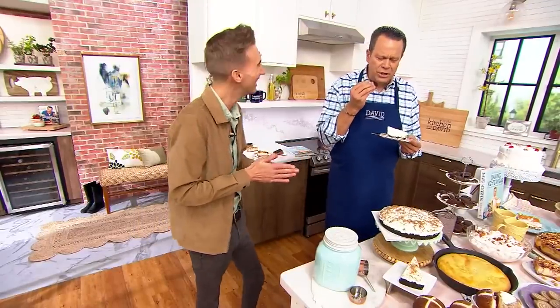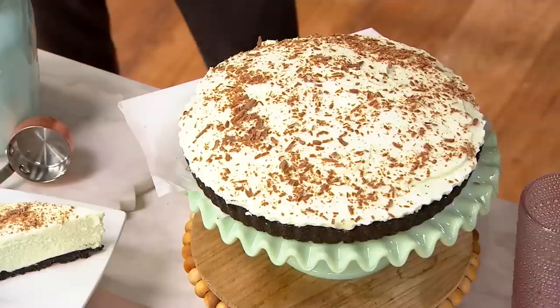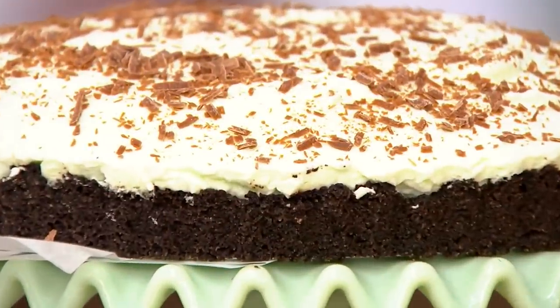And chocolate mint? Even better. Oh, there's a chocolate cookie crust! Yes, precisely — a chocolate cookie crust, and then this is sort of like a nice cream cheese filling. It's very light, which is lovely.